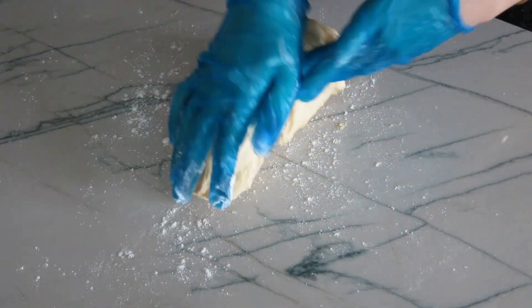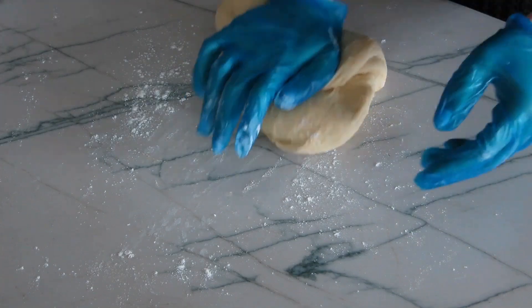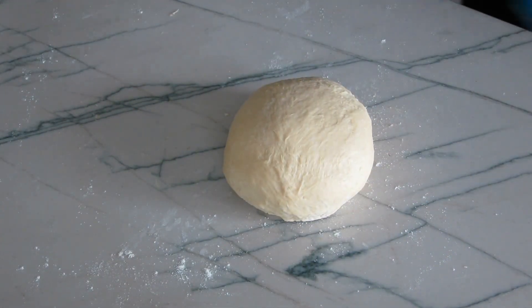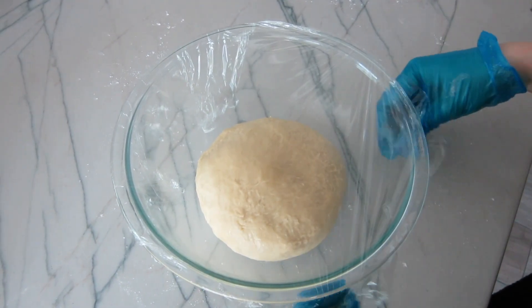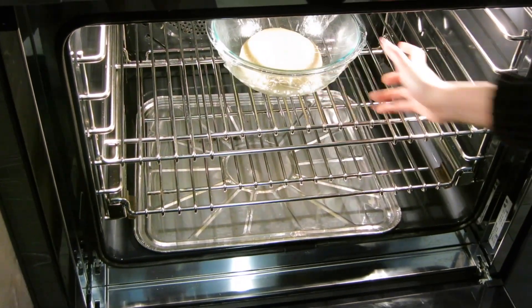Now I always just knead my dough by hand for a bit after the machine. Wear food gloves when dealing with the dough — it's so much easier to work with and you don't need to get your hands all sticky. Shape it into a smooth ball, place it in a lightly oiled bowl, cover with plastic wrap, and place it in a warm spot to rise for an hour. I like to let my dough rise in the oven at 80 degrees Fahrenheit.